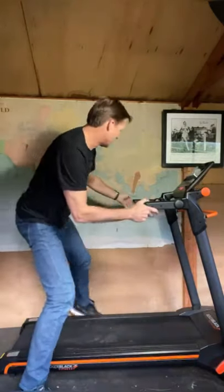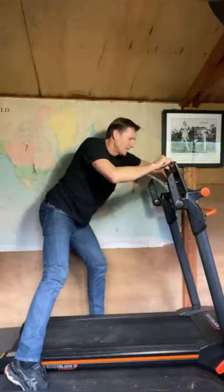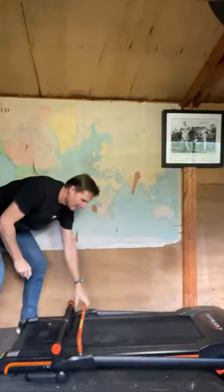If you want to store your easy fold treadmill flat, maybe under the bed, it's simple. This is what you do: you fold it down, and these are the all-important measurements.